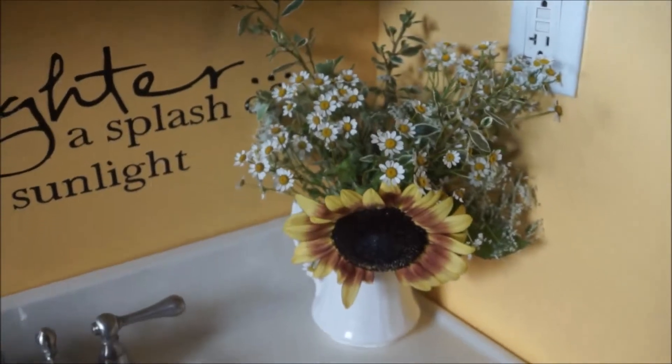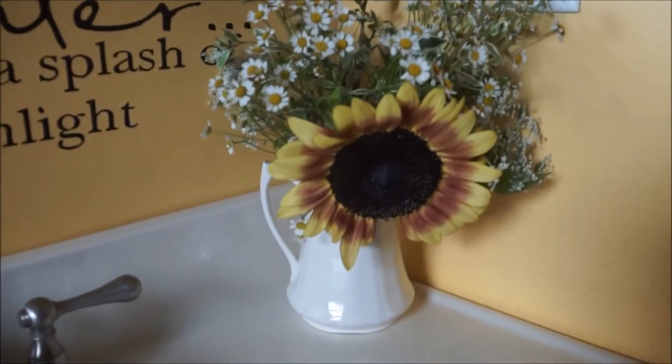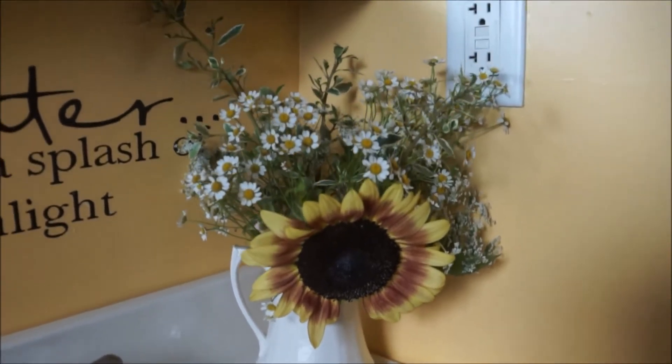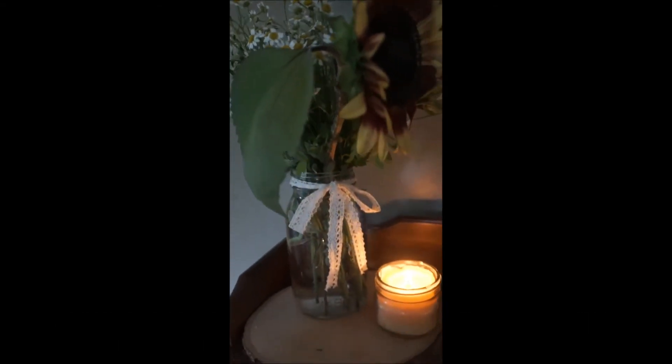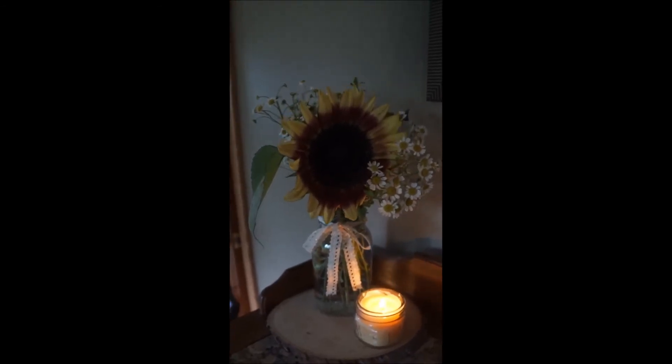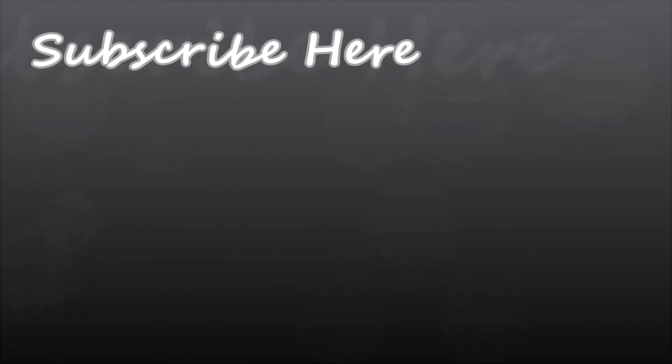I hope you enjoyed this video! If you did, please give me a thumbs up and let me know in the comments if there are any other videos you'd love for me to do in the future. If you don't want to miss any videos from me, hit that subscribe button and I'll see you guys all real soon!